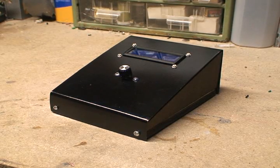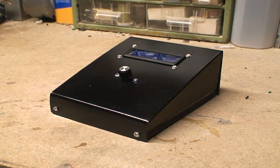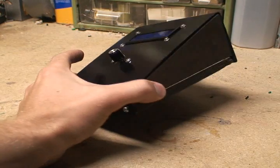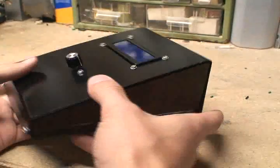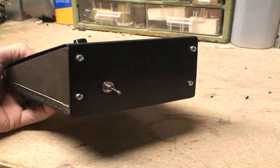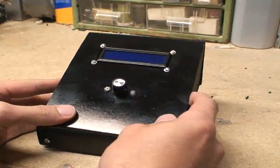Hey guys, I just wanted to show you a quick project I just finished making the enclosure for. This is what I like to call Hangman Duino. It's a Hangman program that runs on an Arduino platform.